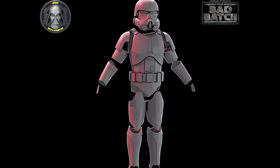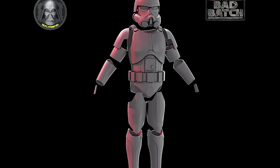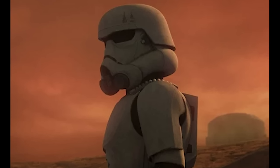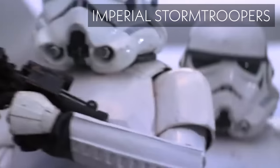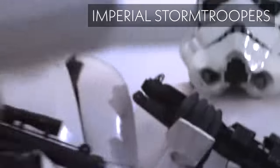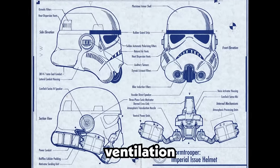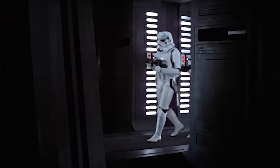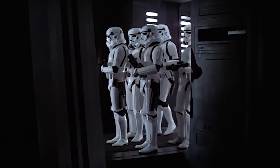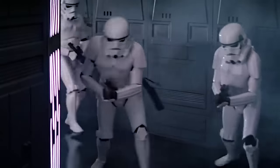The TK armor was more streamlined than the Clone Trooper armor and had a sleeker, more menacing look. However, it had several design flaws including poor ventilation and limited mobility. To address these issues, the Empire finally developed Stormtrooper armor as it is most popular today. This armor featured improved ventilation and mobility and provided additional protection for the wearer. It also included a built-in comlink and a respiratory system that filtered out harmful toxins.